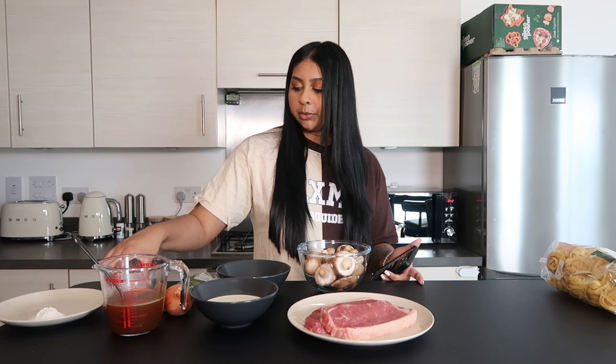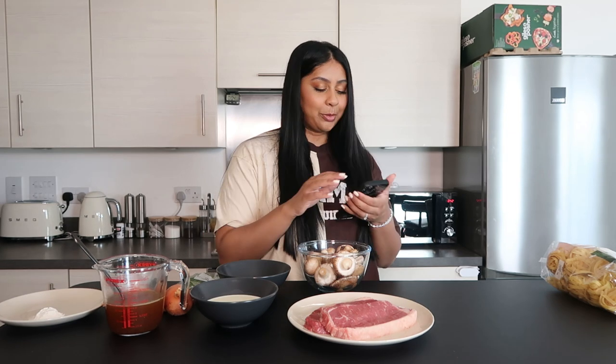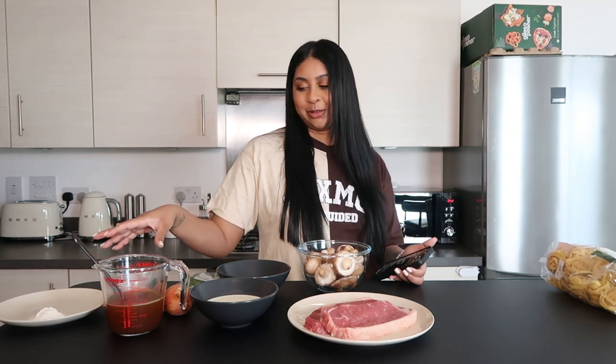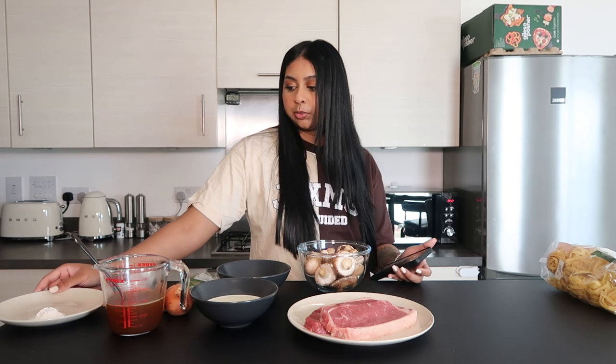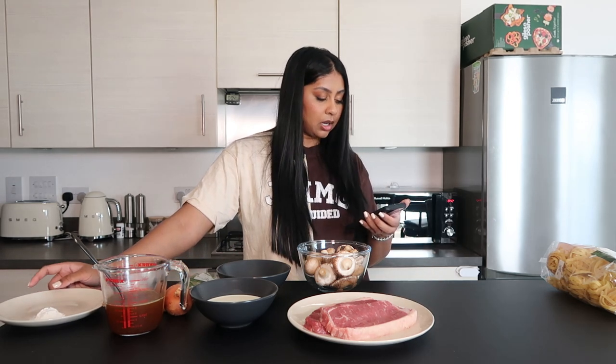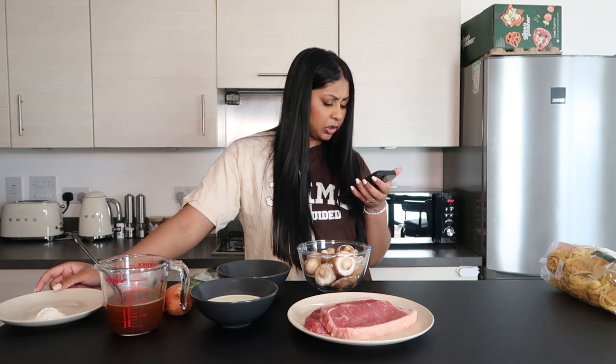You're going to need one tablespoon of Worcestershire sauce — I feel like I'm butchering that word, but you guys know what I'm talking about. Half a teaspoon of Dijon mustard, a tablespoon of plain flour, salt and black pepper. And I'm going to be using tagliatelle pasta.